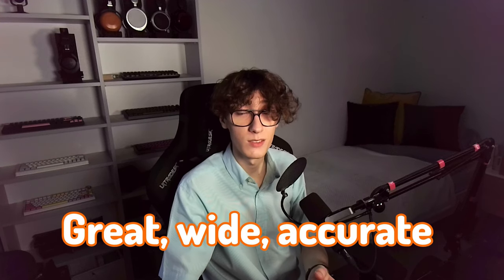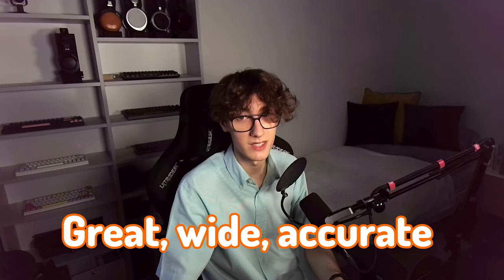It has great, wide and decently accurate soundstage, which is unheard of at this price. It puts you rather in front of the sound source and surrounds you with it. It doesn't sound disconnected, though, and it's also not extremely wide like some higher-end headphones. But the way it presents its soundstage is just well done. It doesn't sound as open as HiFiMan's bigger planars, but it's still pretty pleasantly wide.